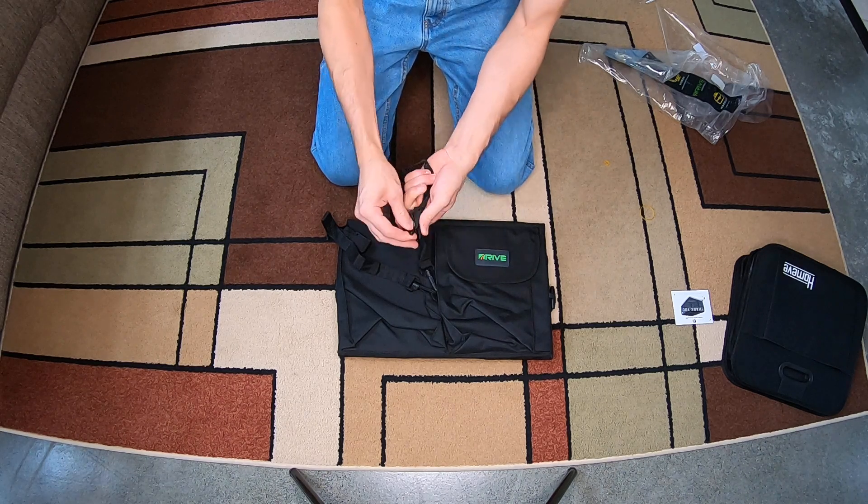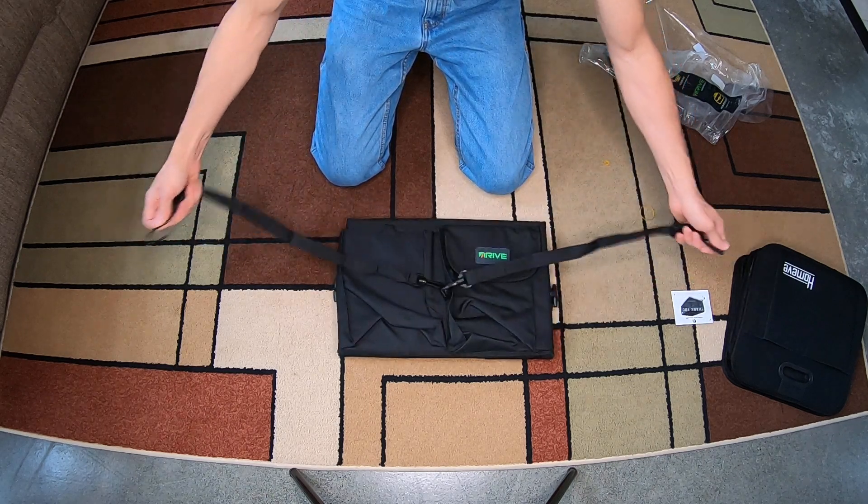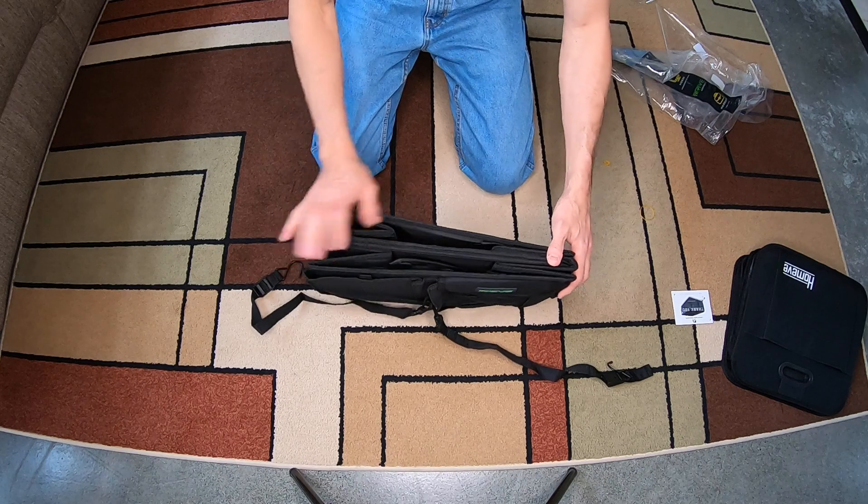It's got some hooks here so you can hook it on different sides of your car or whatever to keep it in place if you want to. So that's that.